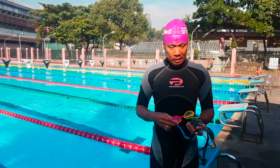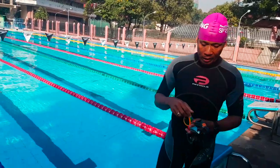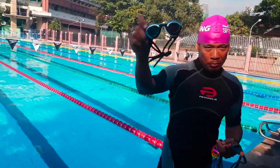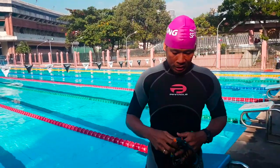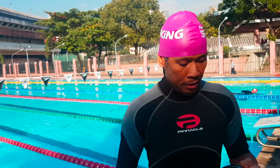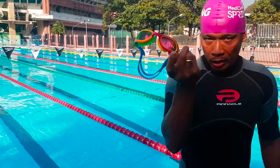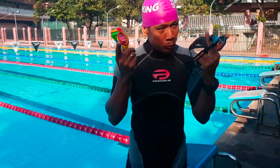Good morning guys, this is Doug and I will do a review of these three goggles. One is a Speedo, a very famous brand. Secondly is the Aquasphere, and finally we have the TYR. Let's see what we can do with these three goggles and what we can recommend for triathletes.